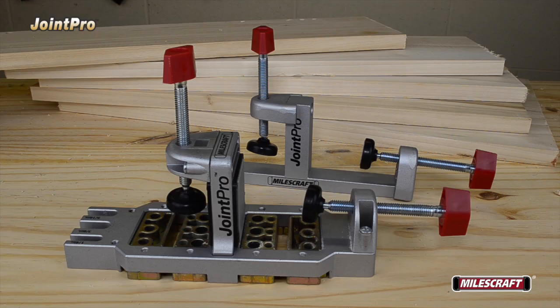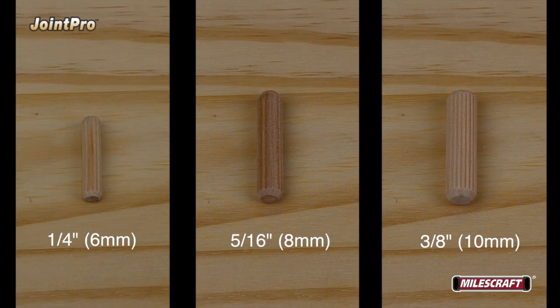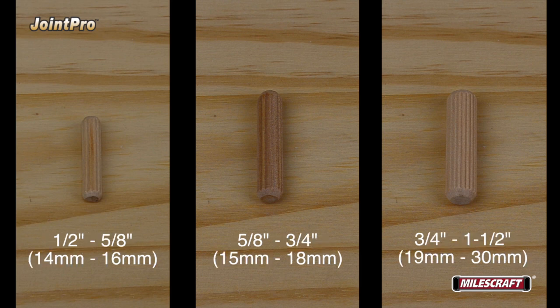The Joint Pro is designed to drill holes for dowel pins sized 1/4", 5/16", or 3/8". To determine which size dowel pin you should use for your project, choose the dowel size based on the thickness of your boards. Boards 1/2" to 5/8" use 1/4" dowels; boards 5/8" to 3/4" use 5/16" dowels; and boards 3/4" to 1-1/2" in thickness use 3/8" dowels.